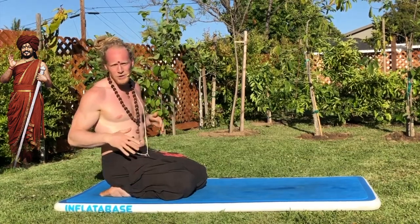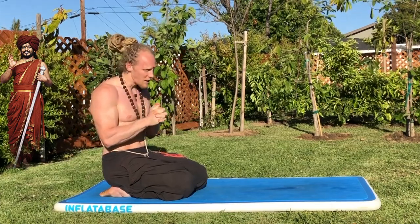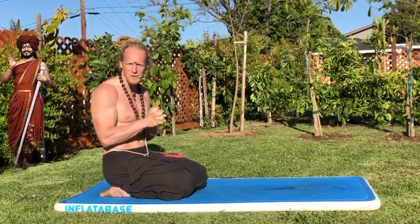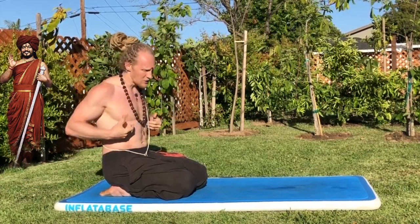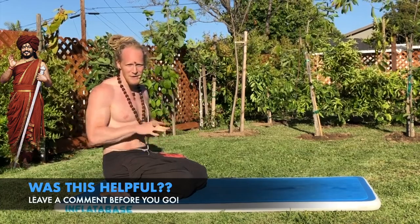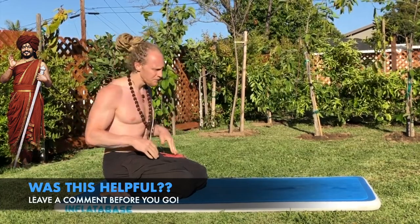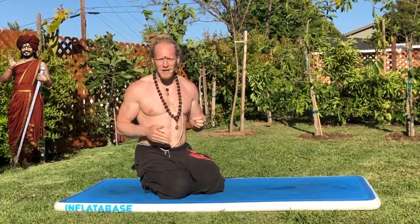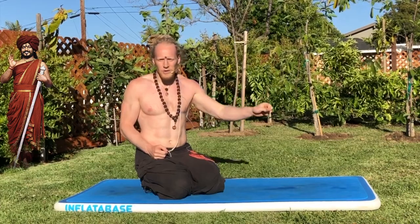That's the full posture of Mayurasana — an advanced asana, but honestly maybe one of the most fun once you actually get it. You'll notice really how much it strengthens your core and detoxifies the center of your being, not only on a physical level but an energetic level. There's a reason why Shiva himself revealed this as one of the first and foremost asanas that everybody should work towards doing.